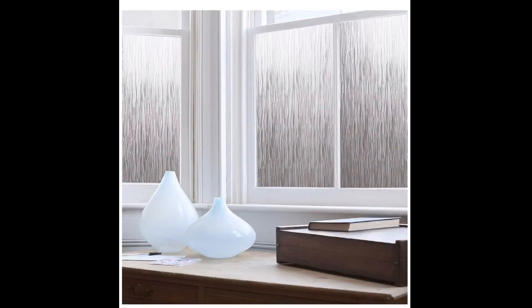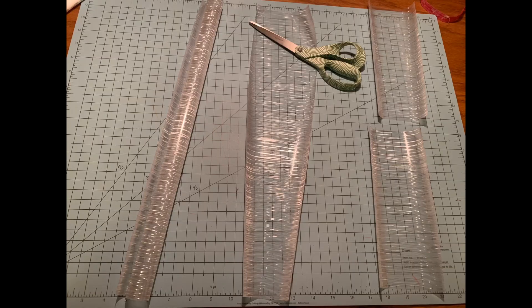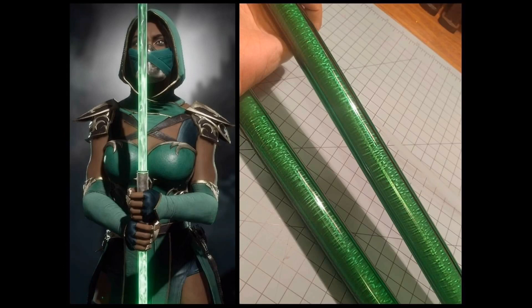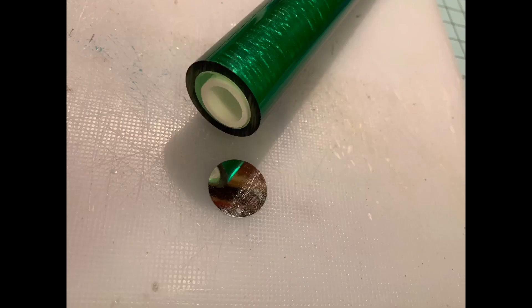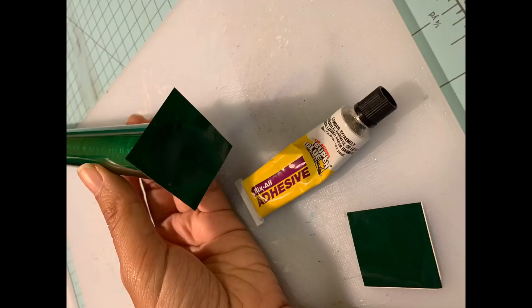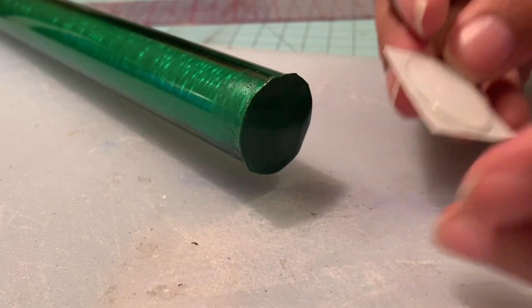Next we're going to work on the lightsaber part of the staff. I got some frosted window film that I'll be inserting inside the acrylic tube to diffuse the light. I love the frosted film inside the translucent tubes because it gives a beautiful texture and sheen even before you light it up. To bounce light inside the acrylic tube I'm using some reflective round circles, gluing them with general adhesive so they bounce light inside the tube, and I put some green on top just to cover it.